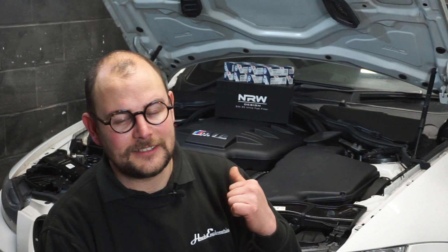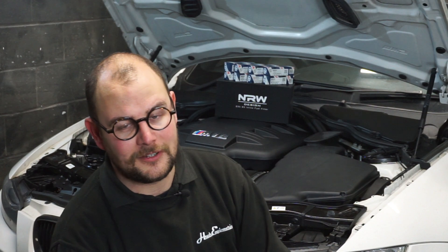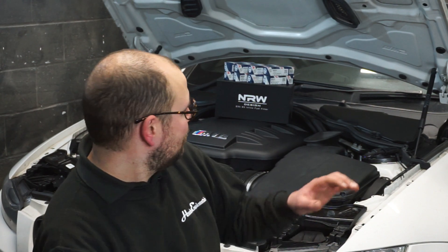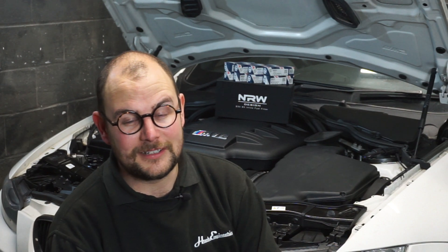What we're showing today is fitting a set of Bosch injectors — brand new OE replacement injectors — and also, to safeguard those new injectors, we're fitting an NRW inline fuel filter kit. It has a really nice bracket and filter assembly using an Aeromotive fuel filter, and it will basically safeguard those injectors from any debris, meaning they should be good for the rest of the life of the car.